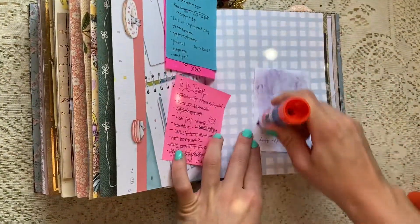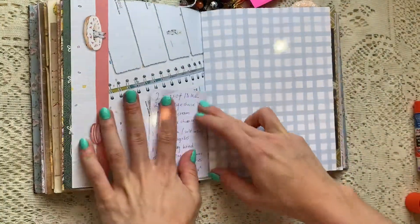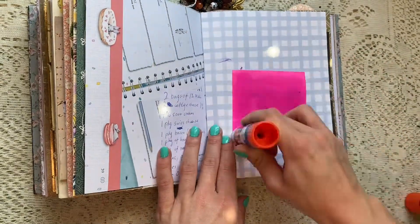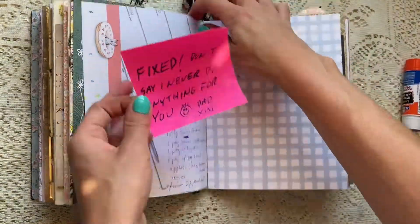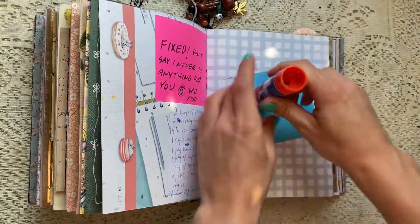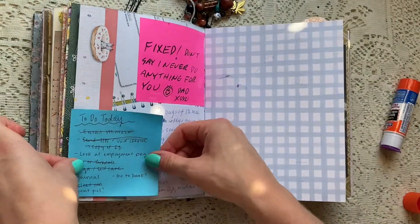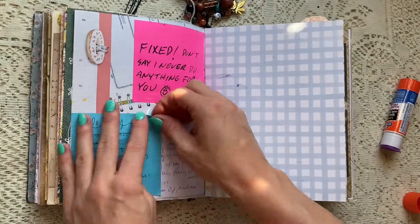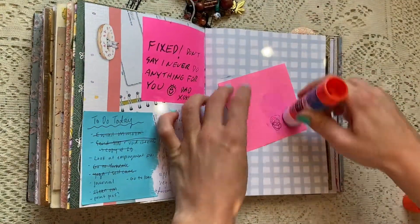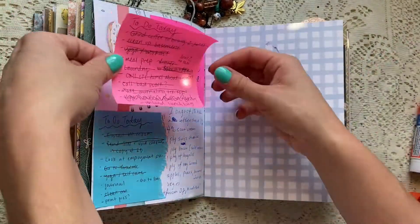He came to visit and he fixed something for me and he just left that note next to what was like a set of candles — battery powered candles that I was going to throw out — and he ended up actually fixing them for me, which was super sweet. So I just like to keep little notes like that in my journal instead of throwing them out.